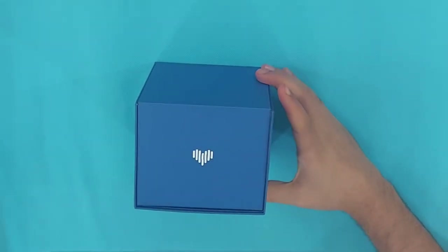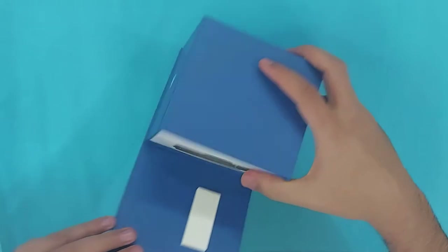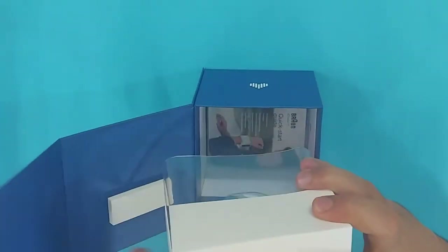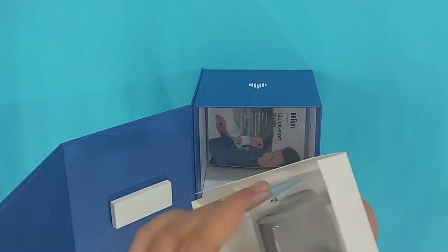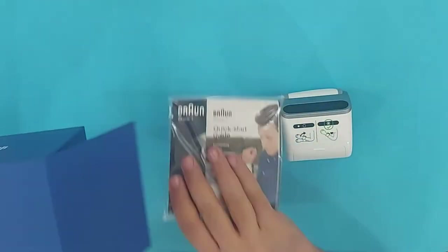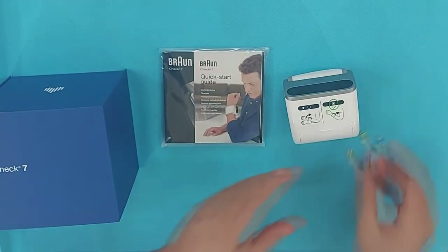Let's unbox the Braun iCheck 7 and make the proper settings and use it for BP measurement. As you can see, it's a small-size BP monitor — this is a portable BP monitor and you can use it anywhere. You can take it easily to your office or even while traveling.